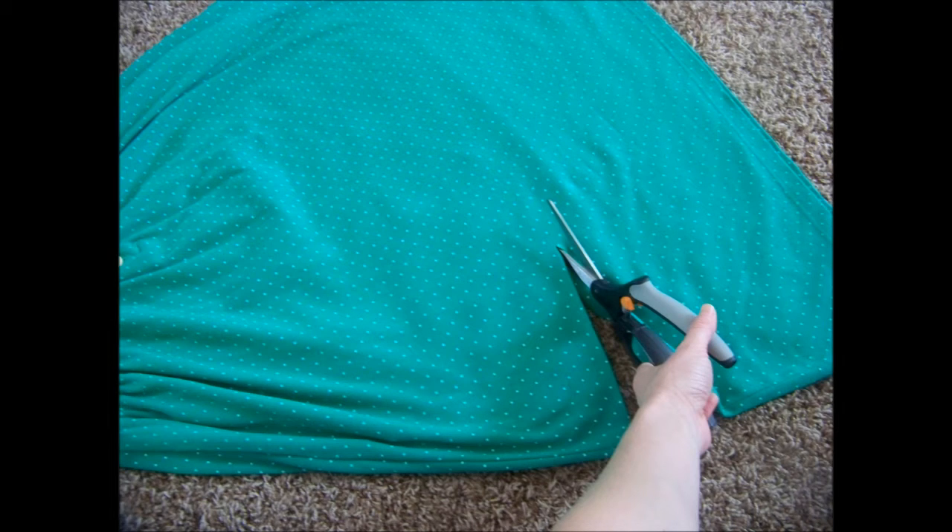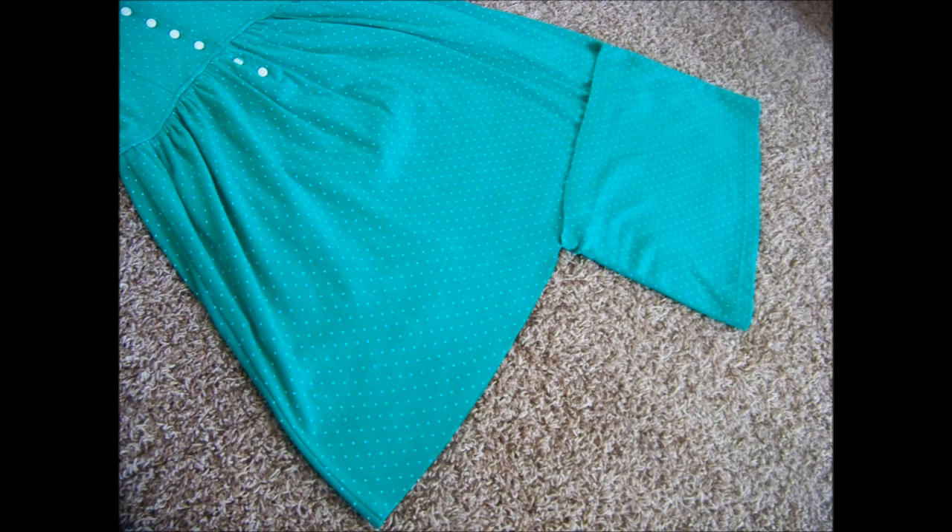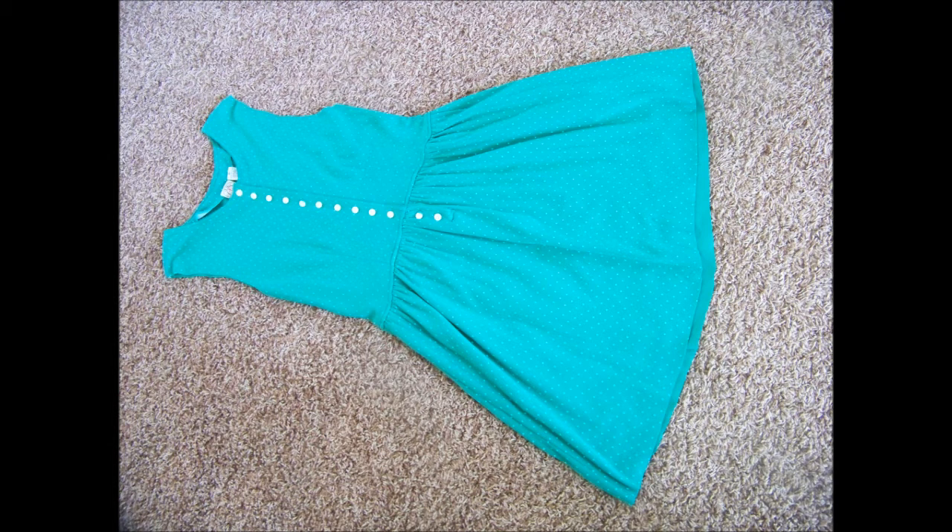Then I wanted to shorten the dress, so I just laid it out on the carpet and trimmed it up to about knee height. I folded over the first cut I made to give myself an even cut on the other side — it's a handy trick if you want the same even cut all the way through. From here I was pretty much done with how I wanted to restyle the dress.